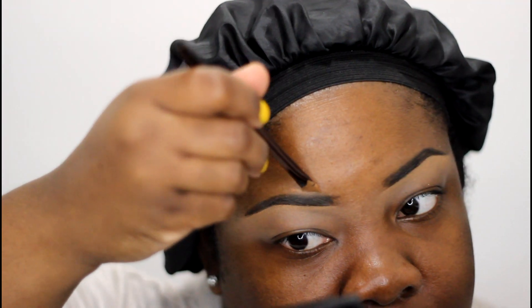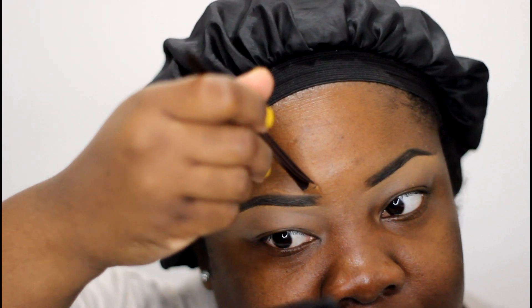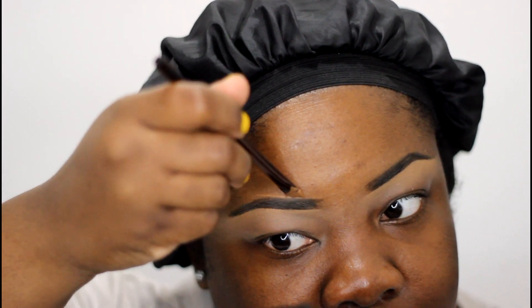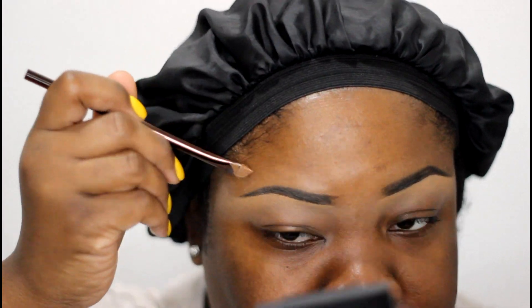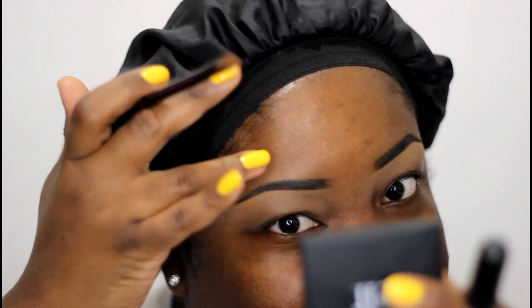I'm just mixing the Espresso a little with the Almond because Espresso is just a little bit darker than me. It doesn't have to be perfect at the top — I'm learning to make them look a little bit more natural across the top. Towards the front of the brow I'll just use my hand to kind of blend backwards. Not too boxy, not too faded — just letting it do what it wants to do at the front.